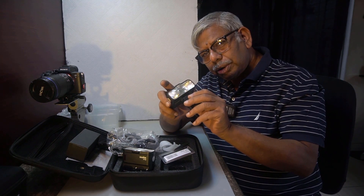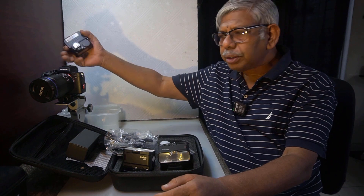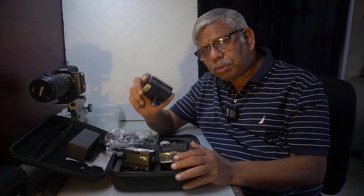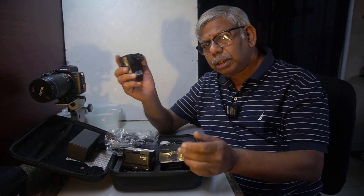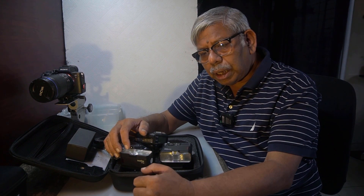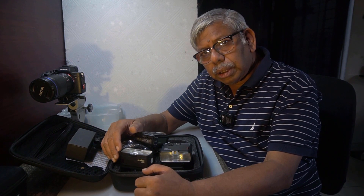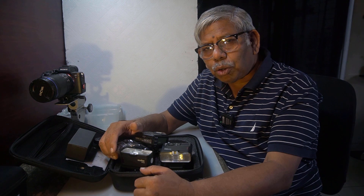One more important thing: this flash system does not have any hot shoe. You must use a flash trigger fitted on your camera for this flash system. If you buy this Godox MF-12 flash system, you must also buy one trigger for it. I use the Godox X2T trigger for my camera. So that is one more important item you have to buy. At the end of this video I will explain why I said don't buy it — because it sounds contradictory.